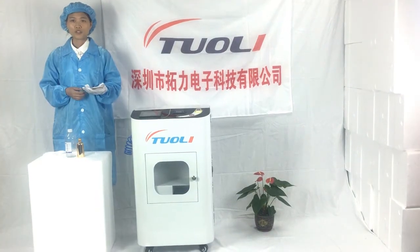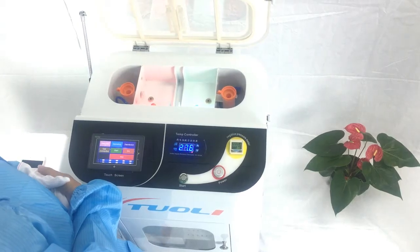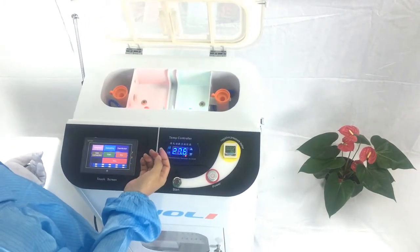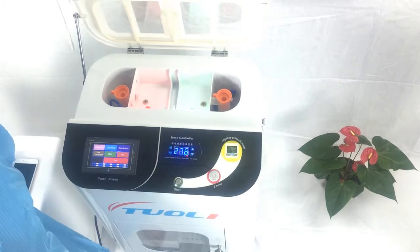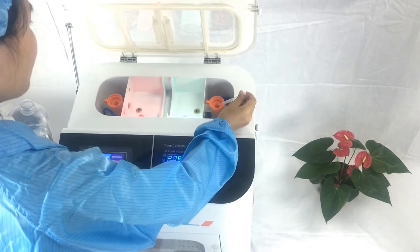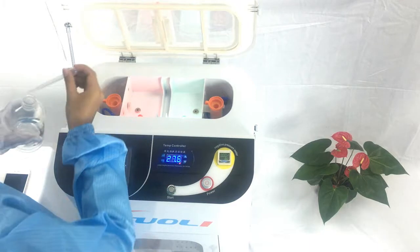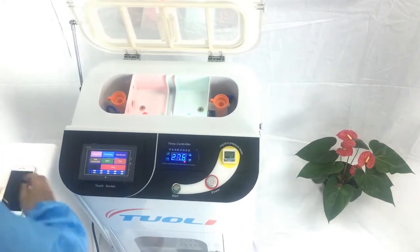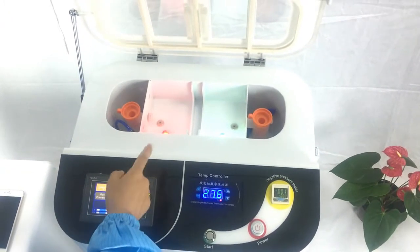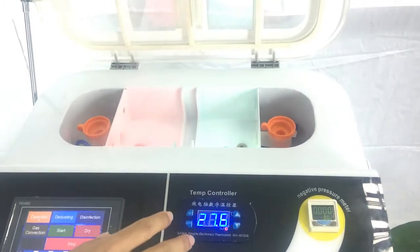Now we show you how to use this machine. First, we need to check whether the spray is working perfectly. We use alcohol to check. Press detection and you will see the spray come out. That means the machine works perfectly.